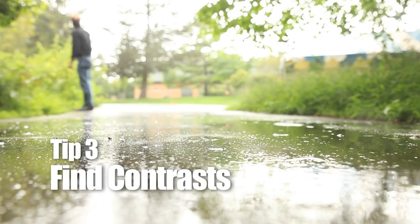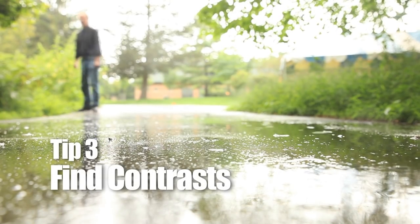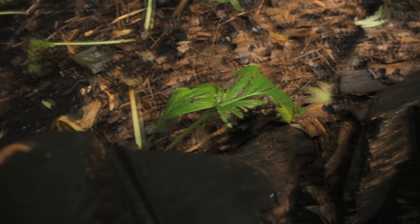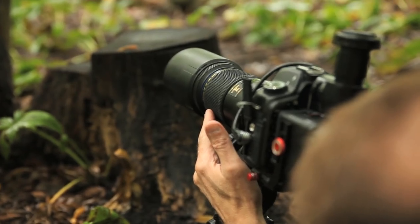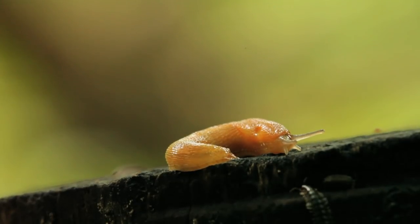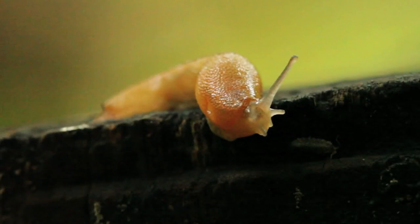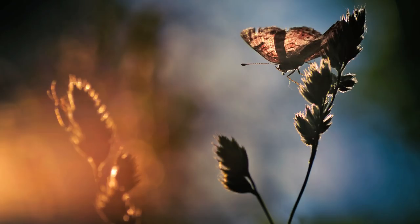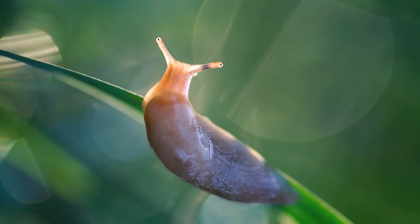Even on a day like today, where the lighting wasn't ideal — mostly cloudy and even rainy — I was still looking for dramatic contrast. In the case of the slug, because it was so wet, it reflected a lot of light, and that in contrast with the dark background of the stump made for a more dramatic image. The most important thing for me is to avoid flat lighting. I'm usually trying to use side lighting, even backlighting, to set off the subject and make it more dramatic. Sometimes, if the subject is translucent, using a backlight will make the subject almost glow.